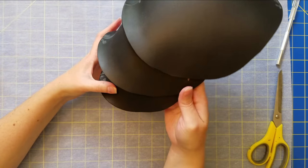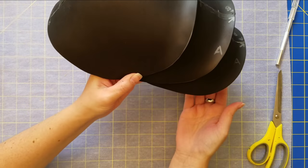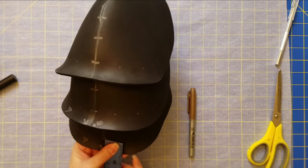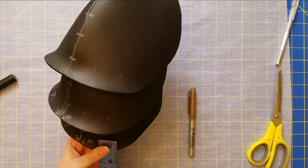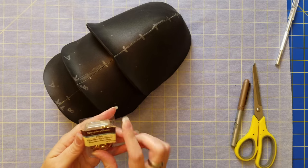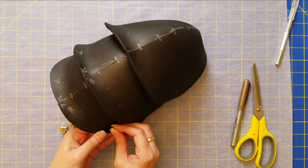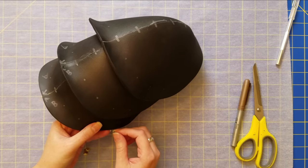The next part is detailing. The armor design has little studs in it, so I'm marking where I want those studs. I eyeballed the general placement but did measure it out. For this I'm using brads in two sizes.